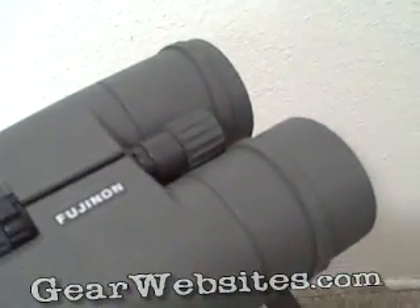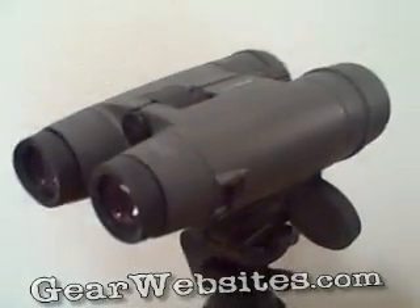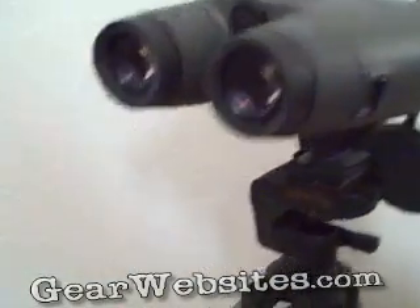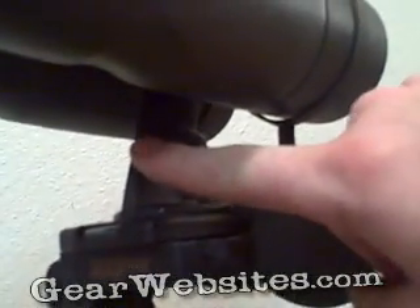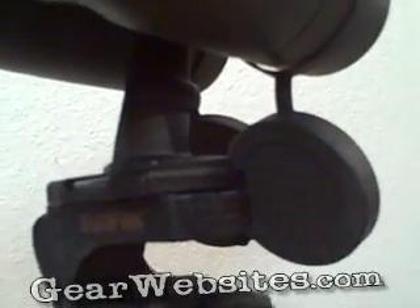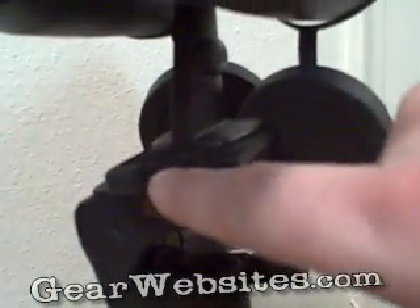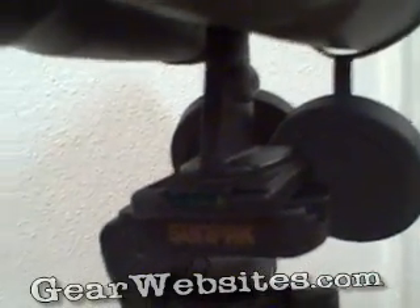These binoculars, if you look online, are running about $700 from what I can see. They're mounted on a Pentax binocular-to-tripod adapter, which has a little bubble level in there to help you level it.